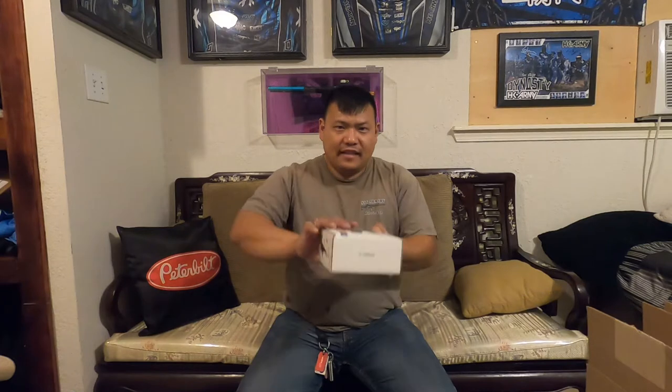This is about cell phone chargers and holders for your truck, personal car, or a semi commercial truck. I use this thing daily. Now, before I get to the good stuff, this one here is called Vanmass — this mount right here.